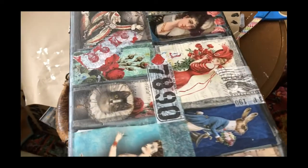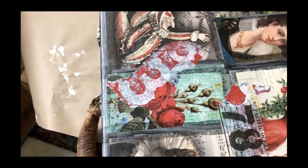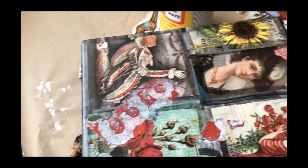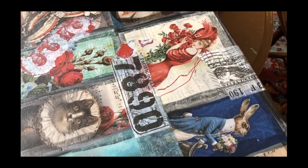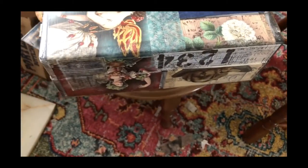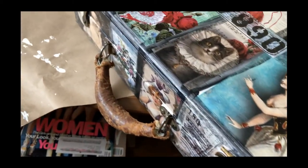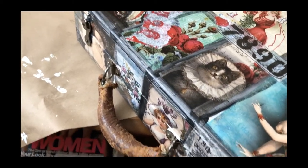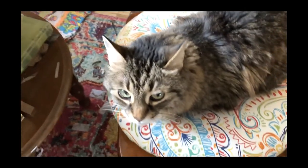I went ahead and added some grunge to it. There is some jelly plate tissue paper I made with my son, there is some Tim Holtz tissue paper, some regular tissue paper, a little bit more Tim Holtz like a label on the edge — you can tell the mod podge is still wet — and just a whole bunch of grunge added to it. And there's my helper.